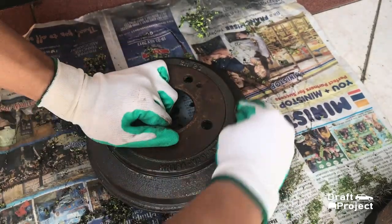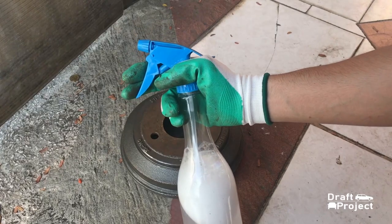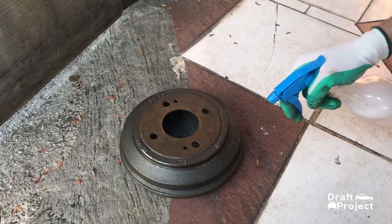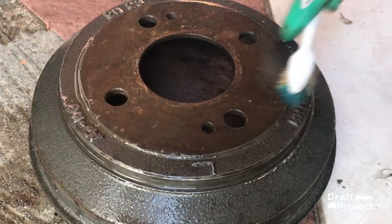After the process of removing the paint, it's time to clean the drum brake cover. Use your toothbrush and cleaning solution to clean it. Be sure to remove most of the dirt, as this can affect the paint's durability.